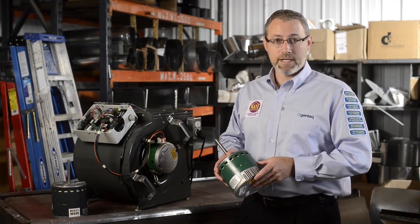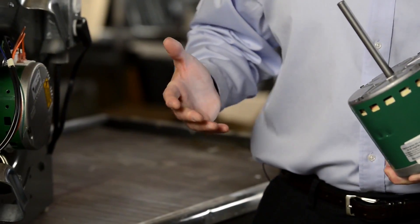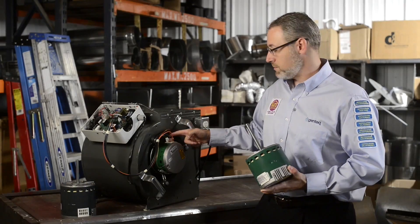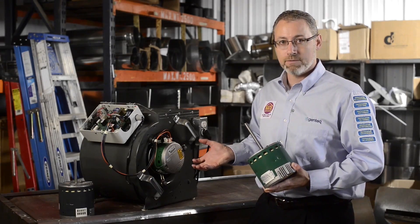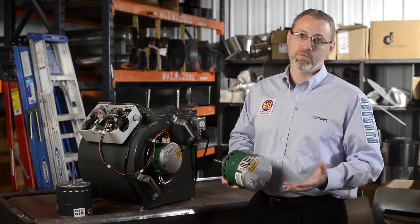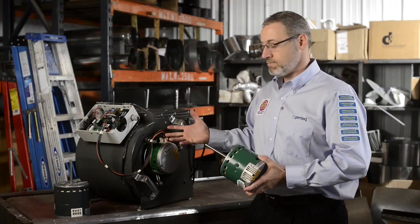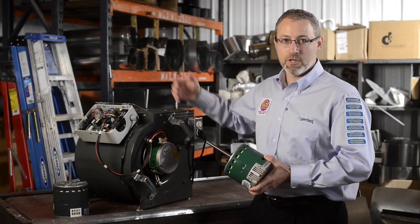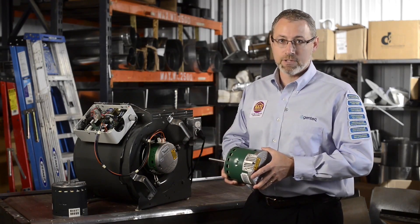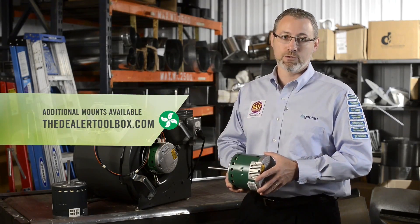Now that we're ready to install the Evergreen EEM motor, it's time to address whether we have the right motor mount for the job. Most X13 motors are going to be installed in the HVAC system with a belly band style mount, which means you'll be able to loosen the belly band and pull the X13 motor out. Since the X13 is built with a 48 NEMA frame and the Evergreen EEM is also built with a 48 NEMA frame, the Evergreen EEM will slide right into the existing mount — tighten it up, center the blower wheel, and you're all set to go. If the mount is not a belly band mount, we do have other style mounts, including some OEM mounts available on Dealertoolbox.com.